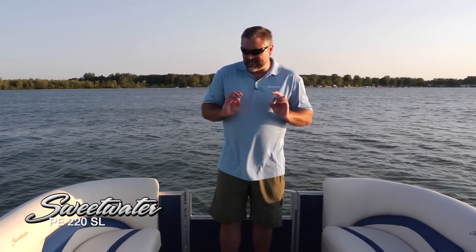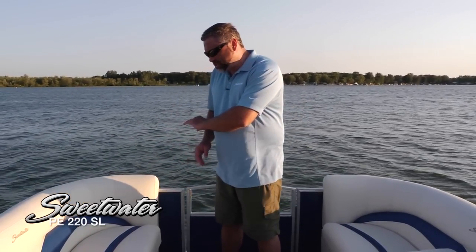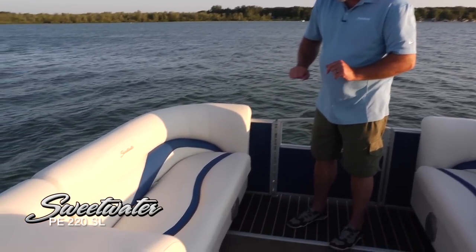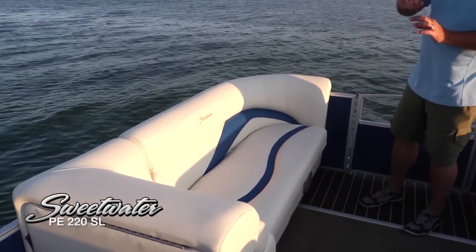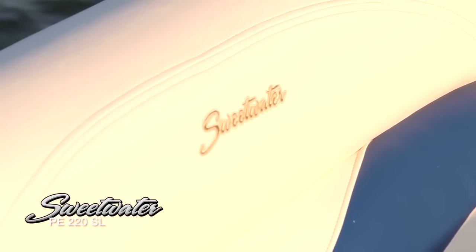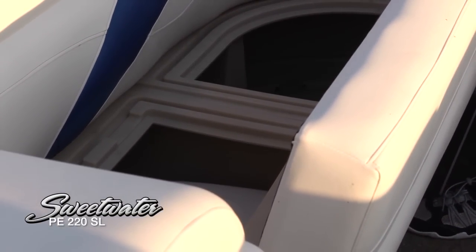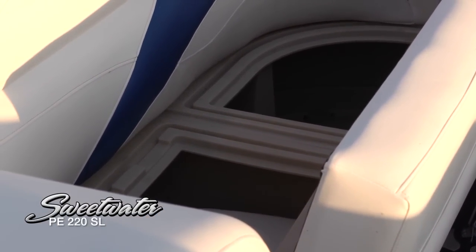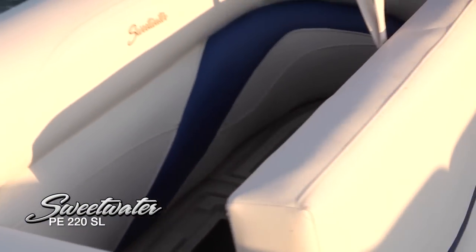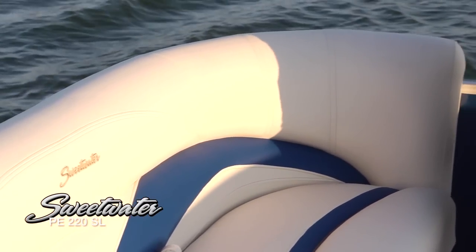You can see some very nice upgrades as well. Two forward lounges, a beautiful port side lounge, contrasting colors — bringing that blue in with that vanilla color, very sharp. Double stitch seams, Sweetwater logo, plenty of storage. Sweetwater is really known for quality and storage, and you're going to find a ton of each right here. Beautiful tubs up front, plenty of room for your life jackets, towels, anything else you're going to bring along, including water sports gear.